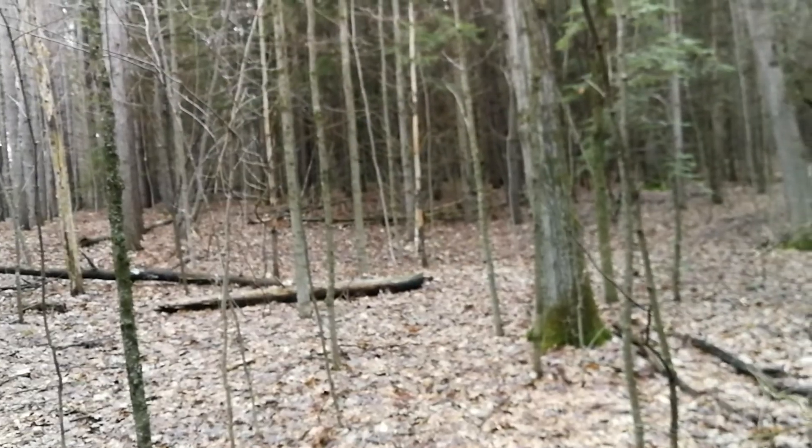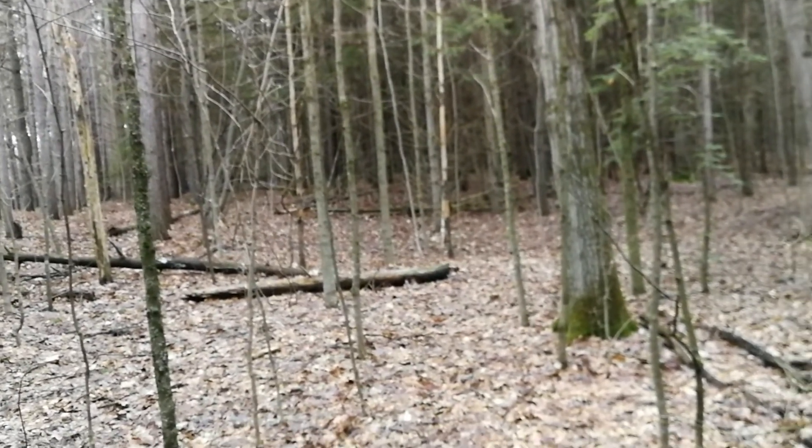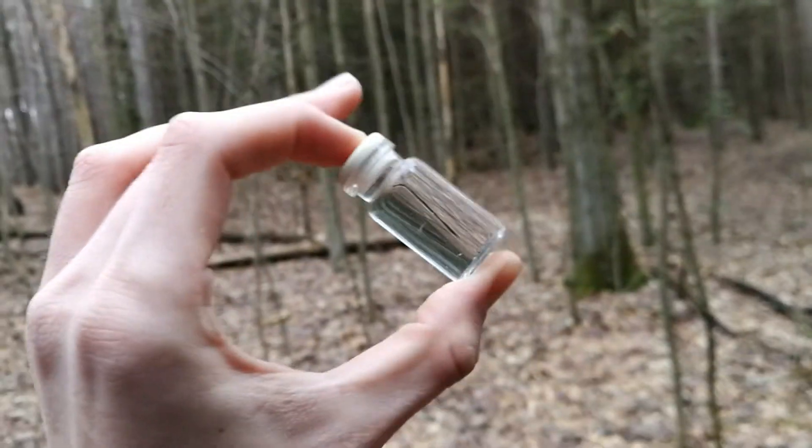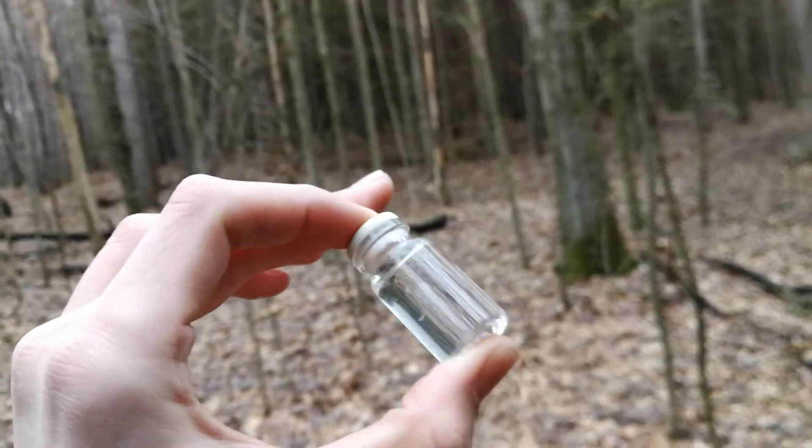The signal I'm after is the free precession of protons in the Earth's magnetic field. Specifically, these protons in this sample of demineralized water.